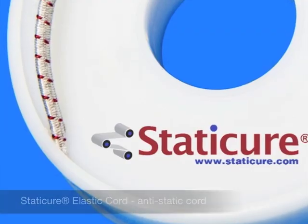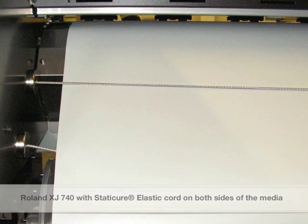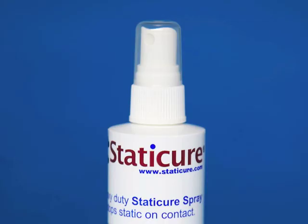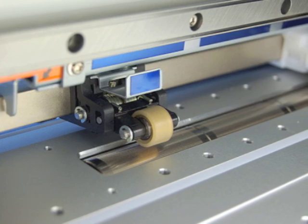In this case, you'll use the Static Cure Elastic Cord together with the Static Cure Spray. Using a clean towel or rag, spray the rag or towel with the Static Cure Spray. Wipe down the pinch rollers and the surfaces right before the printhead.